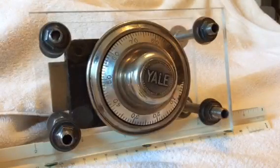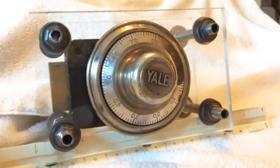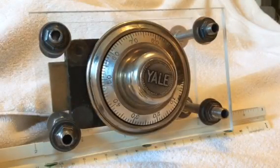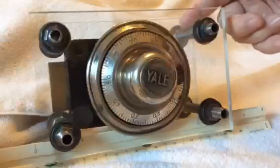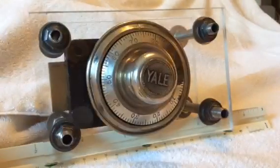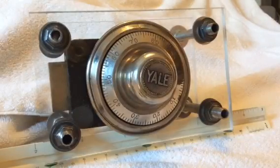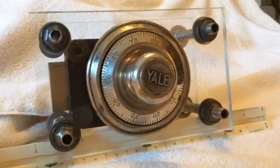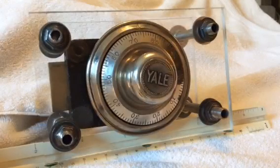Good morning. This is a video about a Yale lock that came off a safe. I bought it on eBay and the guy I got it from did a super nice job mounting it on plexiglass, using all-rod for the spacing. There are two pieces of plexiglass — one that the dial ring is mounted on and the other is the back. He was nice enough to put the combination on the back so you didn't have to remember it. I initially bought it wanting to do safe manipulation and advance my knowledge a little bit.